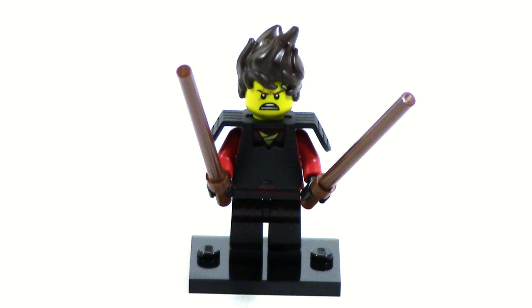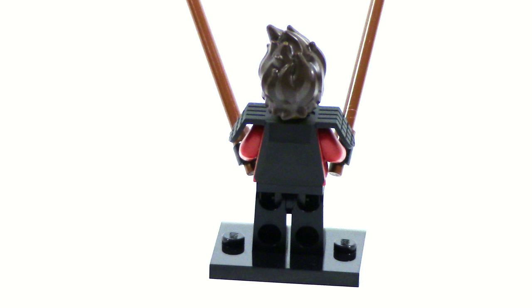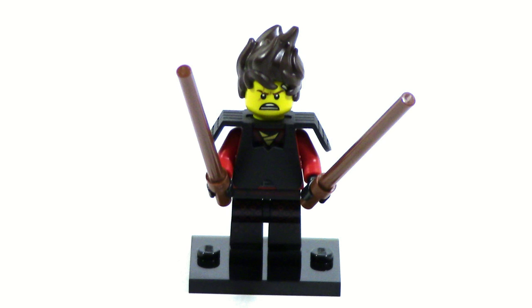The first figure we got here is Kendo Kai, a fairly simple figure. He's basically just the regular Kai except he has the kendo armor on. The kendo armor is not that bad since they did do a little bit of recoloring with that red ring along with the gold sort of frame on the helmet, and he does come with an extra hairpiece which is pretty good. However, there is no alternate face and the printing is exactly the same as his ninja form.